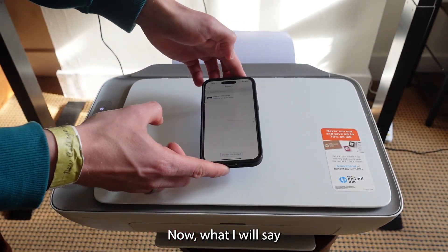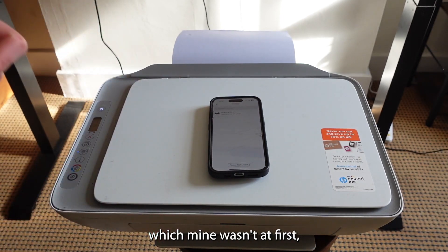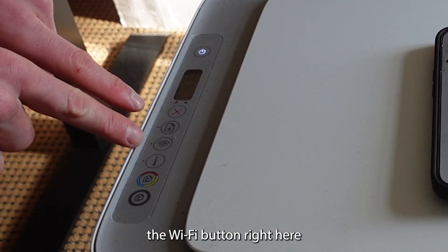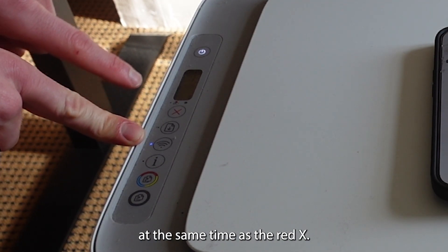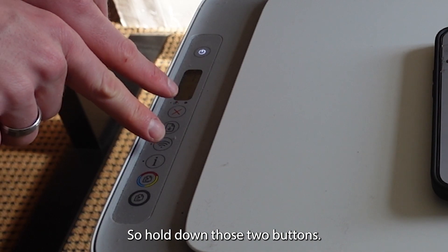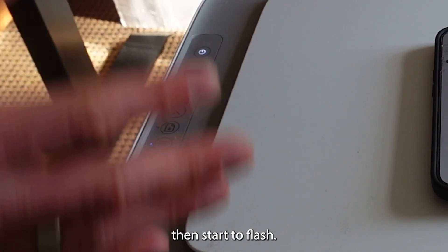Now, if your printer is not coming up on here — which mine wasn't at first — what you have to do is hold down the Wi-Fi button at the same time as the Red X. Hold down those two buttons and the power light will then start to flash.